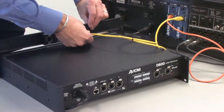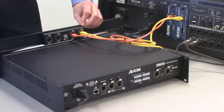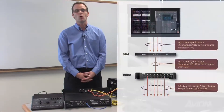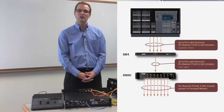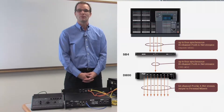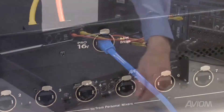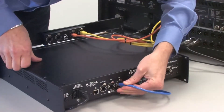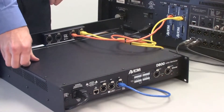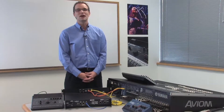To set this system up, you take the outputs of the Y1 ANET cards and connect them to the numbered ports on the rear of the SB4 system bridge. The SB4 combines these separate 16-channel ANET streams onto a single cable, which is output from the ANET bridge port on the front of the SB4. Connect that cable to the ANET bridge port on the rear of the D800. The D800 combines those streams into a single data packet for distribution to the Personal Mixers.